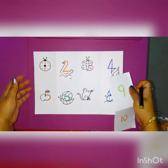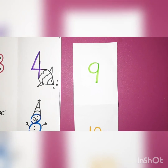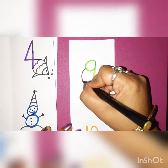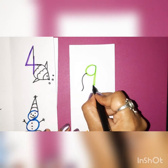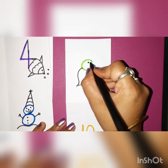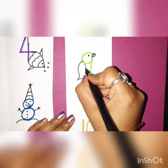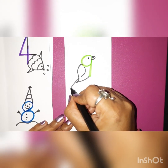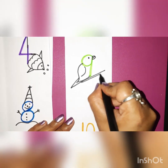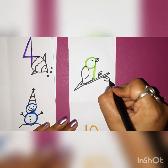Now from number 9 and number 10, what are we going to make? From number 9, see now what I am going to make — just make one nice curve like this and join it. Okay children? Make eyes and a nice beak like a parrot. You can make one more curve and a small tail like this, and we will make a branch on which your parrot is sitting and a few leaves on that branch of the tree. Wow! A parrot!